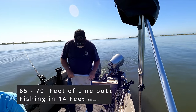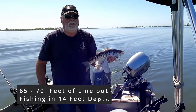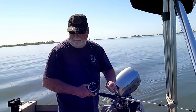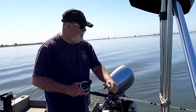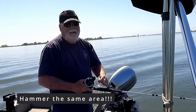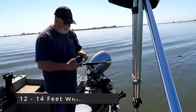Just got the line back in and pulled in another shaker. Threw that one back in, and within two minutes had another shaker on — right in the same spot, same area again, 14 to 15 feet. If you find a few stripers, try to keep hammering that area. These stripers, they school up really well. I usually try to stay around 12 to 14 feet of water while we're trolling.